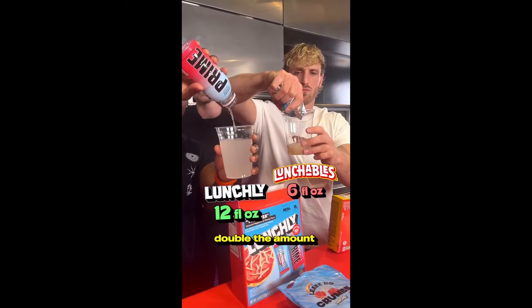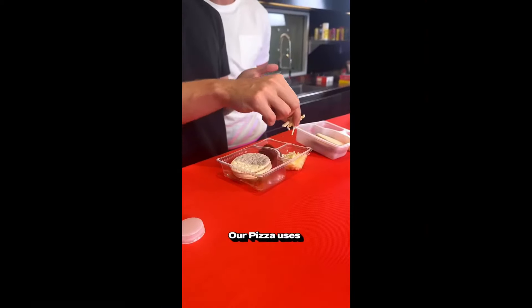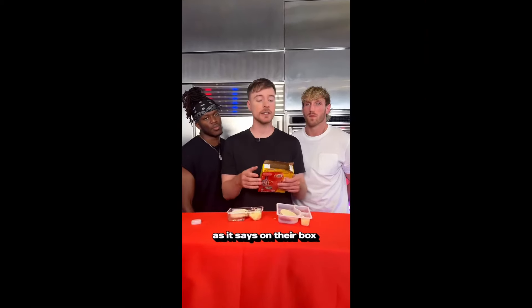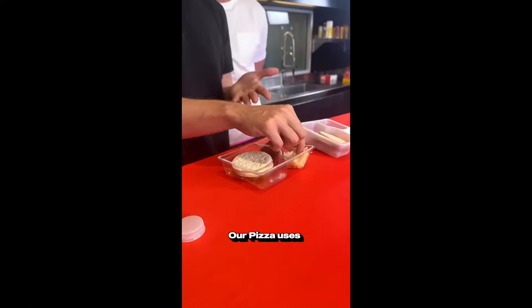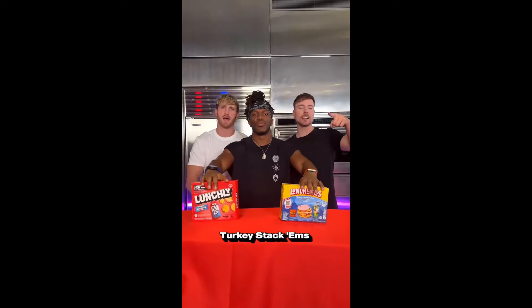With Lunchly you get double the amount. Lunchly Prime has no electrolytes. Our pizza uses pizza — theirs, as it says on their box, is pizza flavored, they can't even call it pizza. We're also 30 calories less fat and 8 grams of sugar less. Turkey — stack 'em.